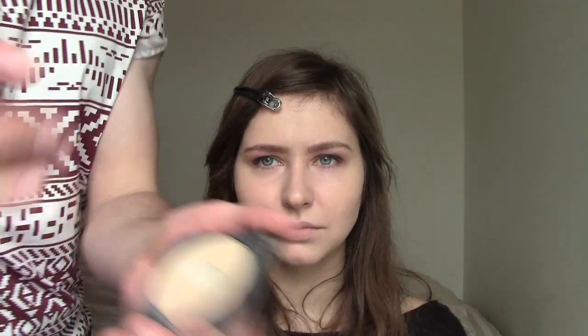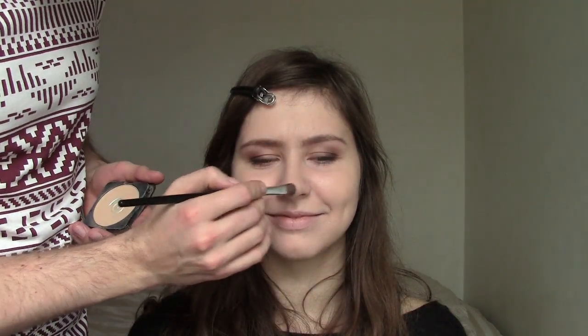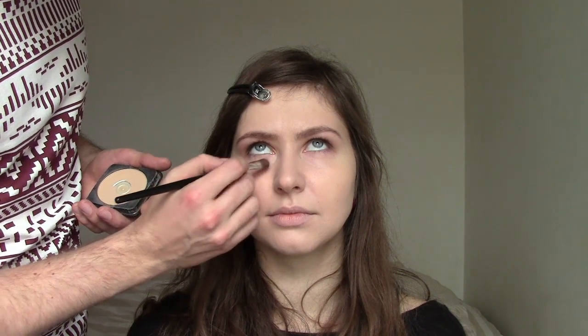I'll powder her nose a bit — not to shine, just this part. Because this is okay if it shines. Look up a little bit — just a little bit. I'll powder this eye socket.